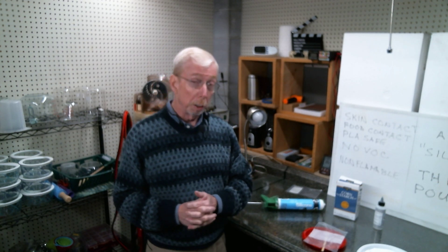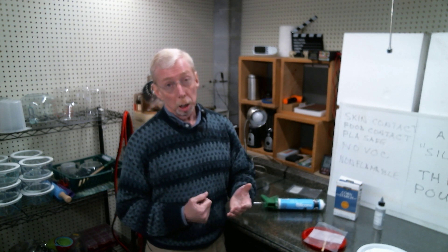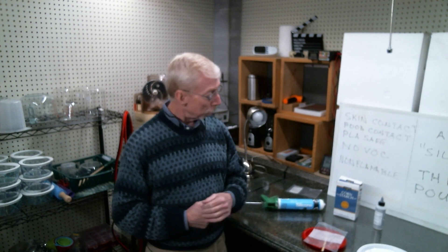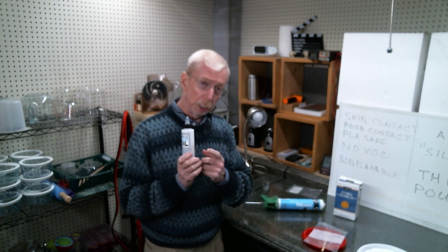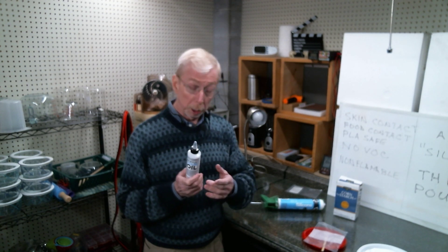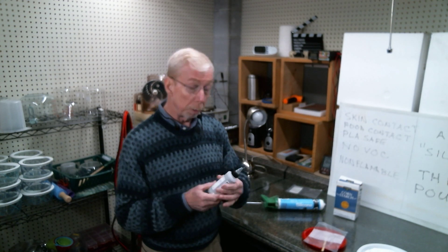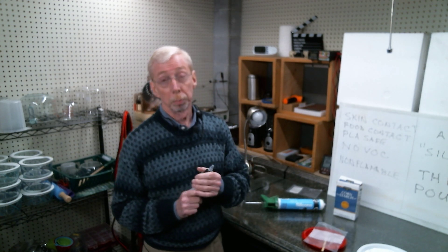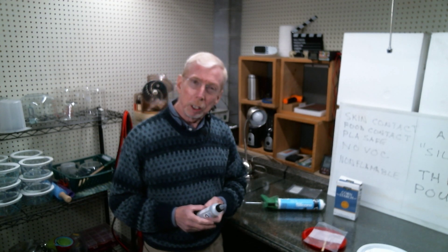I've done some checking around and I found something that I think is going to work for us. It's also non-flammable with no VOCs — a couple of other pluses. And it's something that you may already have in your craft area. You may recognize it as acrylic pour oil — well, this is essentially silicone oil. How safe is silicone oil? It's used in medicine and even for eye surgery, so very safe stuff.